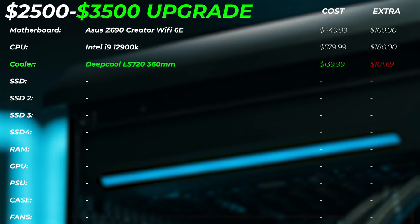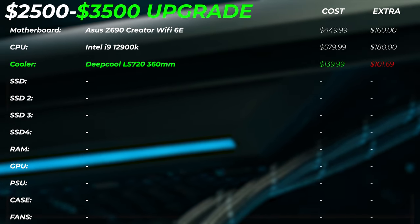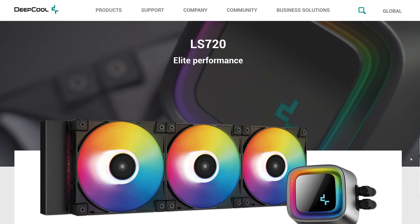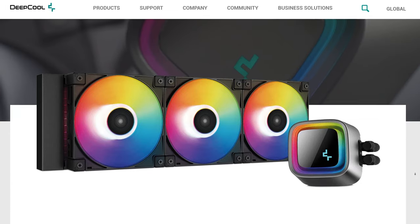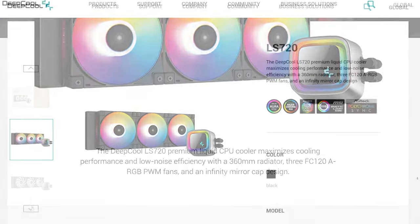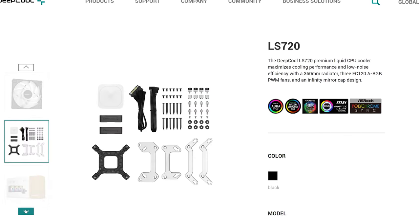Because the i9-12900K can be a difficult chip to cool, we're upgrading the cooler to the DeepCool LS720 360mm AIO, at an extra $101. For the price it's still a very good cooler. We're not going with something like the Phanteks Glacier One or Asus ROG Ryujin or MSI Core Liquid — those cost twice as much or more. The DeepCool LS720 looks nice, includes RGB which you can adjust or turn off, and is still a very capable cooler.